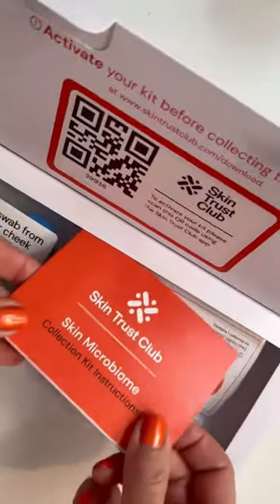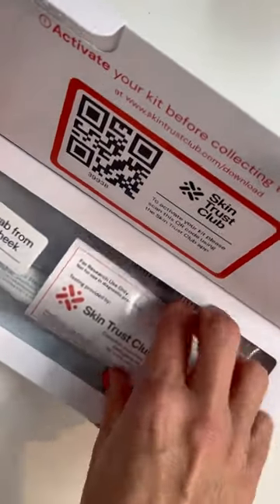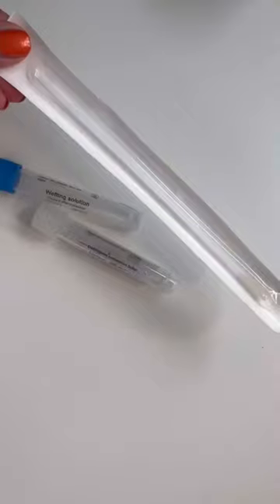Today I am testing my skin using the At Home Kit by Skin Trust Club. It comes with everything that you need in order to better understand your microbiome and whether your skin is healthy.